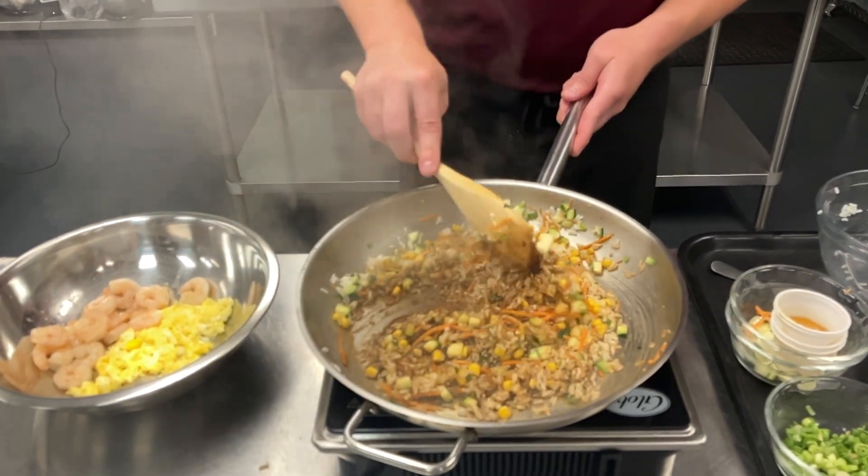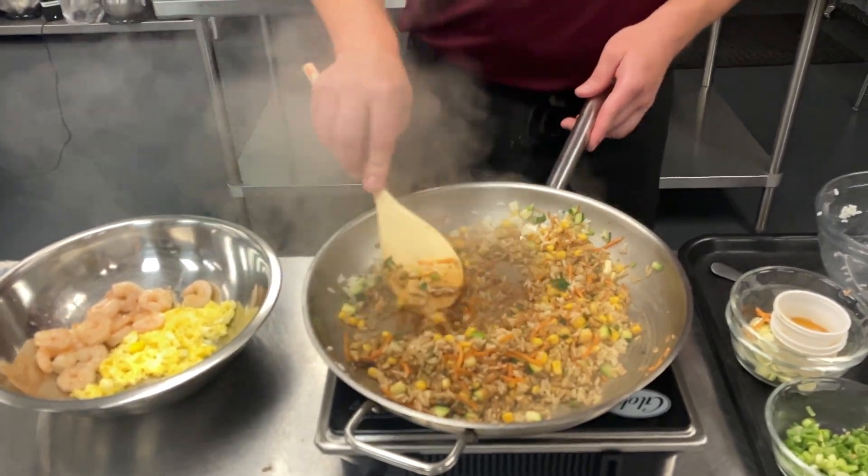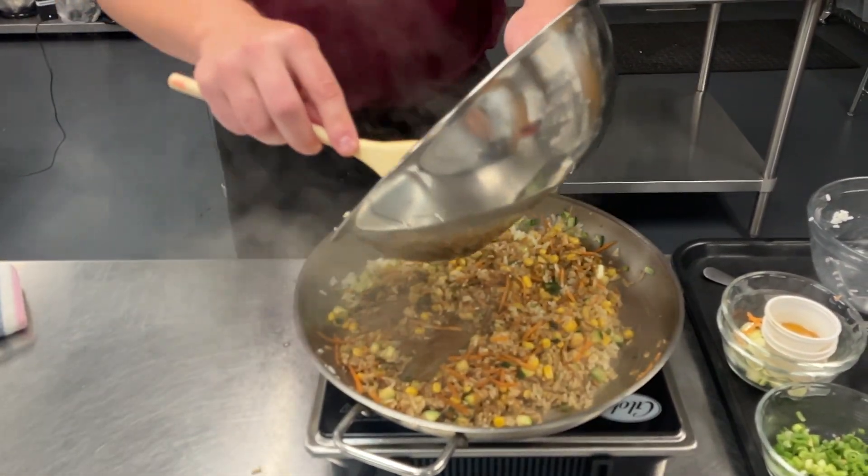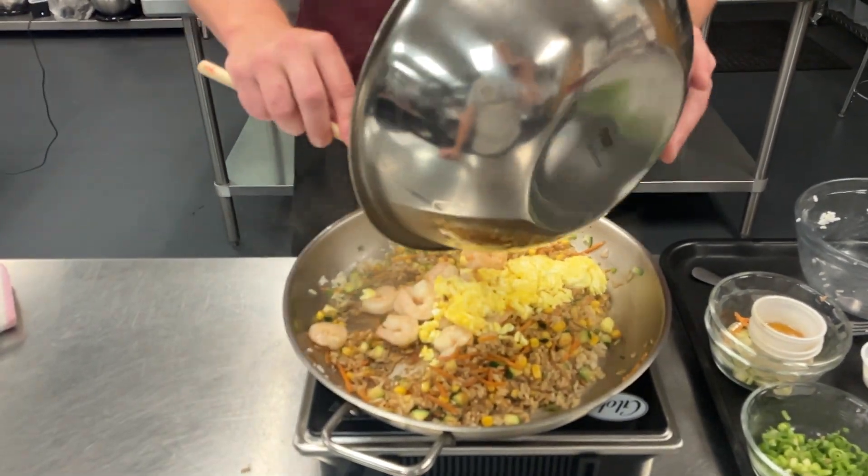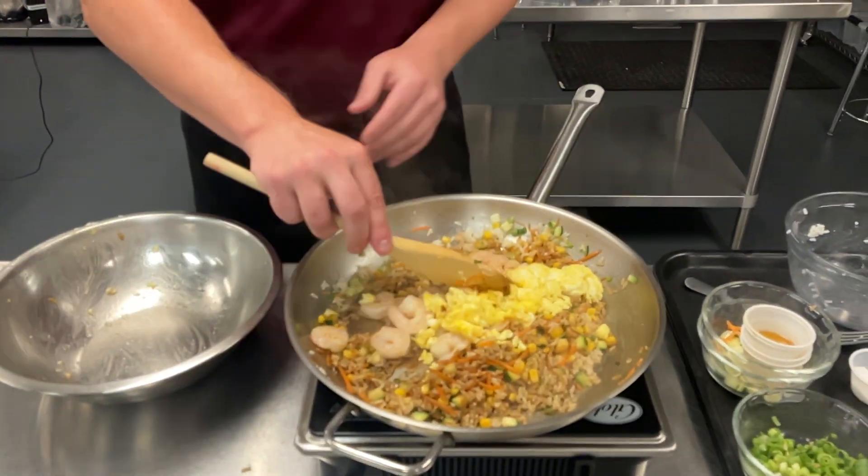Stir to combine. And then at this point, we can go back in with our eggs and our shrimp. Shrimp and eggs are already cooked, so we're just kind of warming those through.